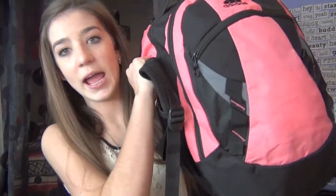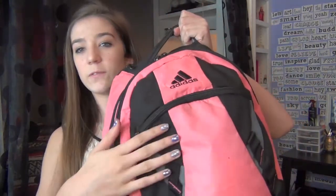This is my backpack — it's bright pink with some black and a little bit of gray, and it's from Adidas. We'll start off with this first little pocket right here.